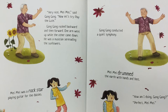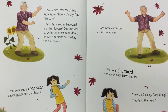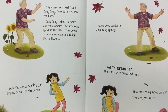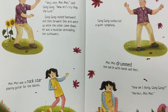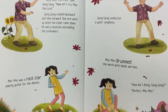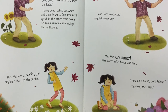Mei Mei twirled like a helicopter seed flying down from a maple tree. "Very nice, Mei Mei," said Gong Gong. "Now let's try play the lute." Gong Gong rocked backward and then forward. One arm went up while the other came down. He was a musician serenading the sunflowers. Mei Mei was a rock star playing guitar for the daisies. Gong Gong conducted a quiet symphony. Mei Mei drummed the earth with her hands and feet.